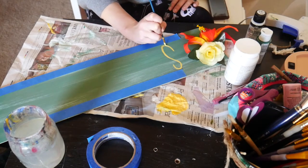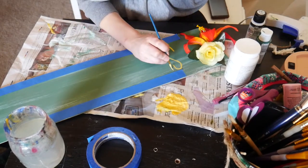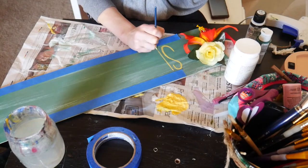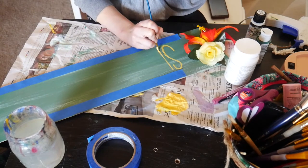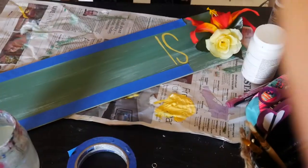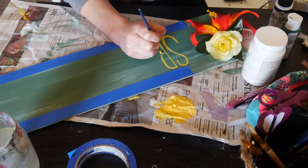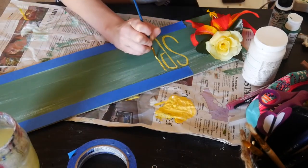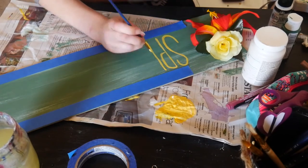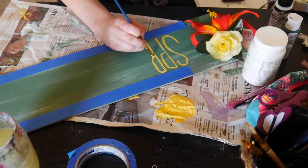I'm kind of a go-for-it type of girl, so I didn't sketch it out first, but absolutely if you're nervous about your words, you should do that. I also want you to know that I decided to hand paint these words for all my friends who don't own a Cricut and can't make a stencil or a perfectly printed word out of vinyl. If you're nervous about a paintbrush, you can totally use a paint marker — I just didn't have the color I wanted.